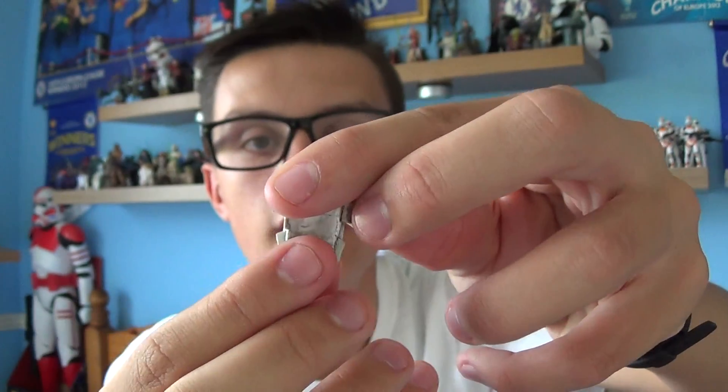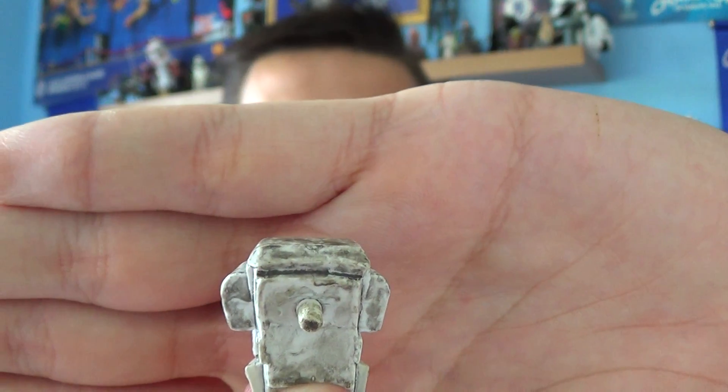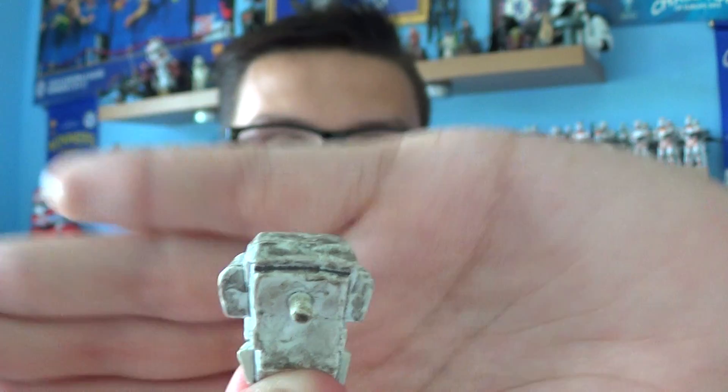In my last review I looked at the Star Wars Battlefront II battle pack, which did come with a Galactic Marine — though he was called a Clone Commander. This is a very similar figure, but this Galactic Marine does come with more weathering application.